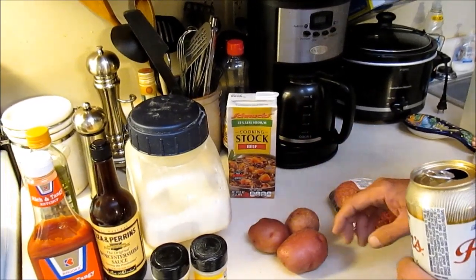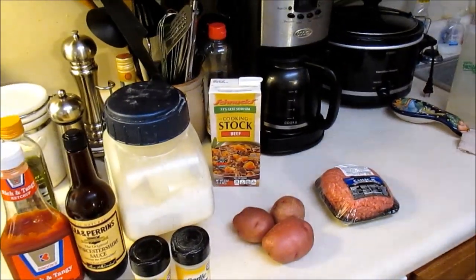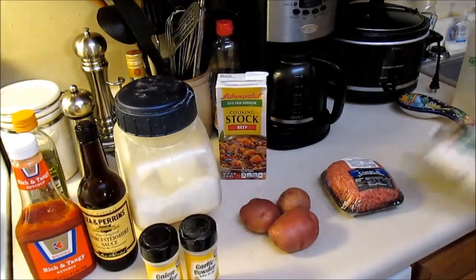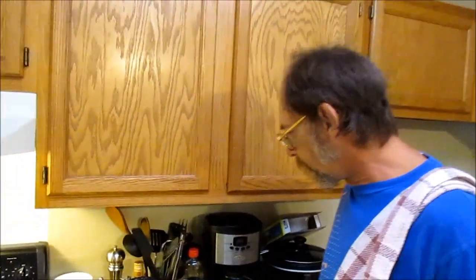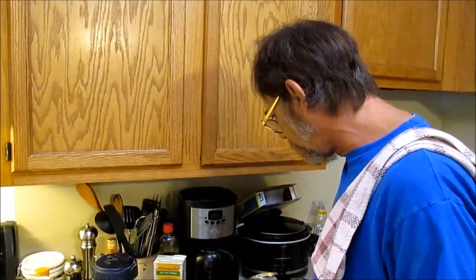I don't know if I'm going to use all three of them. I've got to dice them up. I forgot one ingredient — we're going to need a bag of frozen peas and carrots, right out of the freezer. We're going to make a hamburger helper stew. So let me get my potatoes diced up, washed, drink me a beer, and find a knife.